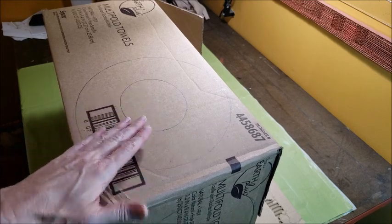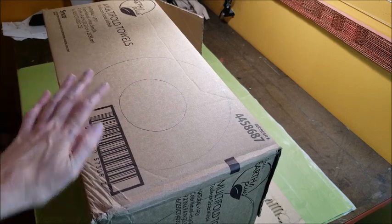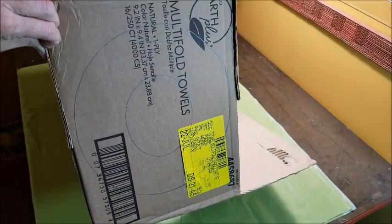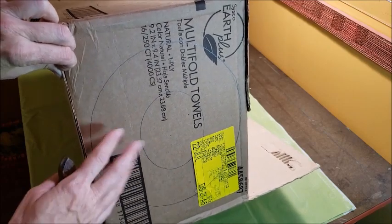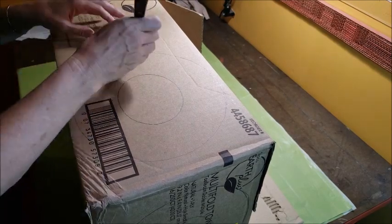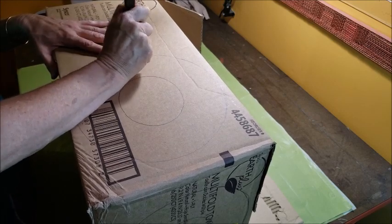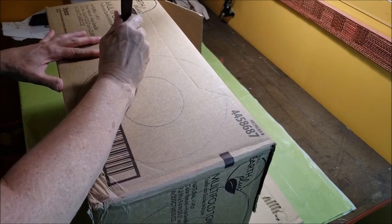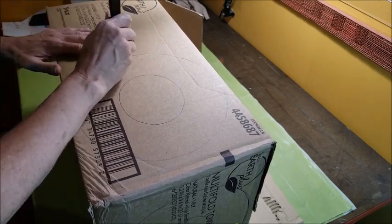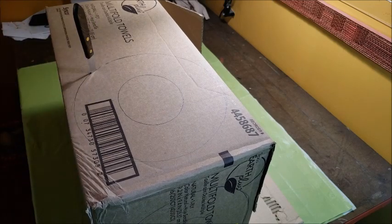I've got my shape traced out two times — once on this side and once down here. For the first piece, I'm going to cut out the inside circle and the outside circle. For the second piece, I just want to cut the outside edge — that'll be the back piece so I can line up the mirror on it. What I like about this knife is it's easy to start the cuts and use it kind of like a saw. With these small teeth it's very easy to guide the knife and stay on the line.